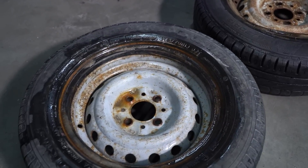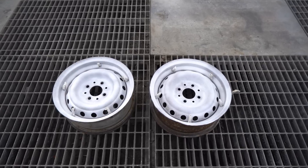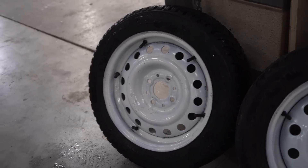So we're going to grab a wheel, unseat the tire, pour in a bunch of these beads, add some water into the mix, wait for a bit and put it to the test. Let's do this.